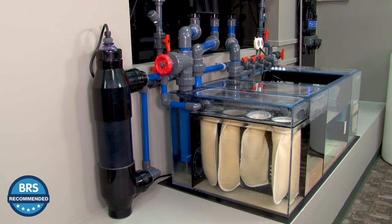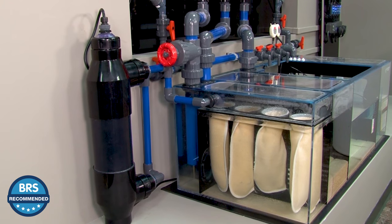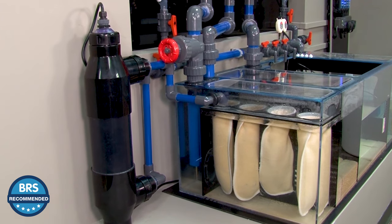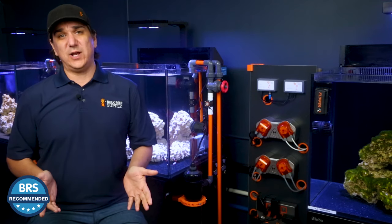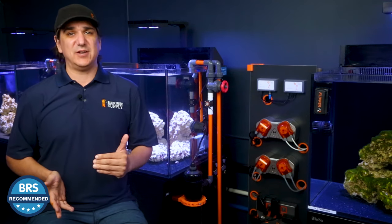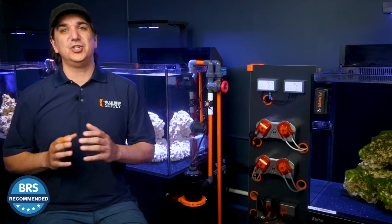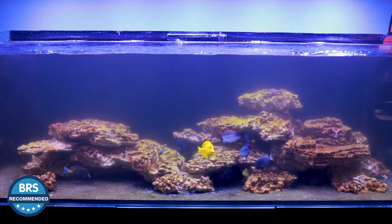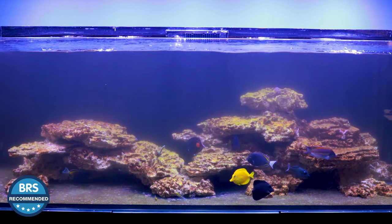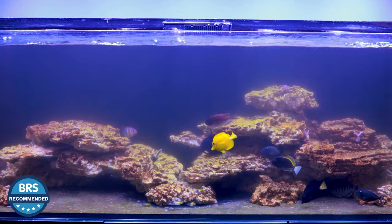This brings up the question of how to set the sterilizer up if you want to achieve all of these goals, and the answer is: you can't. You have to pick one goal and set it up for that. The bacteria and algae flow rates won't protect the fish, and the protozoa and fish parasite flow rates won't filter the water fast enough to prevent algae or bacterial issues. Most reefers' primary goal is to skip or reduce the ugly phase and prevent bacterial and algae pests that make the tank look ugly and add to maintenance — so that's probably how most people will set it up.